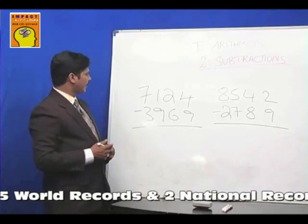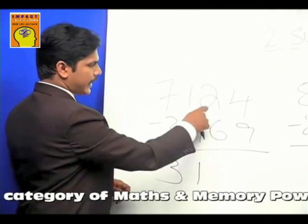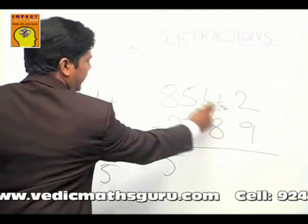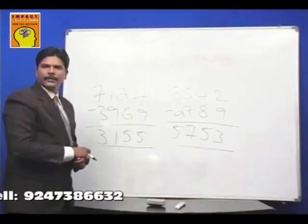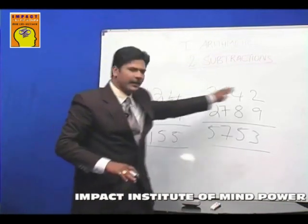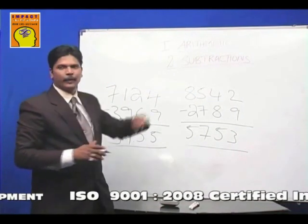Let's take two examples and solve them. First: 7 minus 3 is 4, mismatch so write 3. Complement of 9 is 1; 1 plus 1 is 2, mismatch so write 1. Complement of 4 gives 6; 4 plus 2 is 6, mismatch so write 5. Complement of 1 gives 9; 1 plus 4 is 5 — that's the answer. We're doing subtractions through additions! Second example: 8 minus 2 is 6, mismatch so write 5. Complement of 3 is 7; 3 plus 5 is 8, mismatch so write 7. Complement of 2 is 8; 2 plus 4 is 6, mismatch so write 5. 1 plus 2 is 3 — that's the answer. Using this technique we can subtract any length number. By now you should understand how I subtracted that big number at the beginning in under 20 seconds using the same technique.